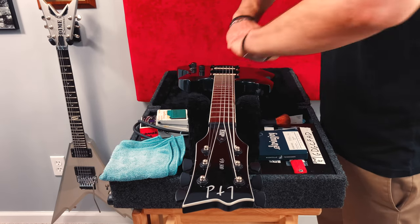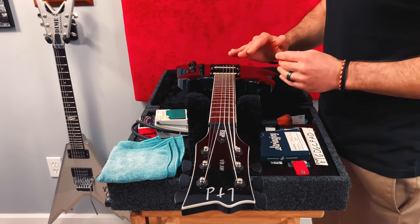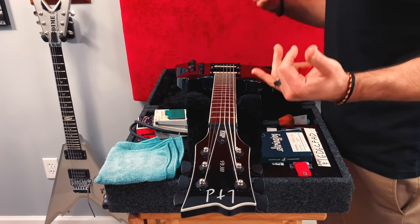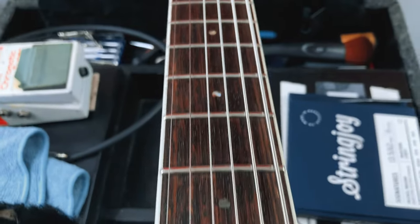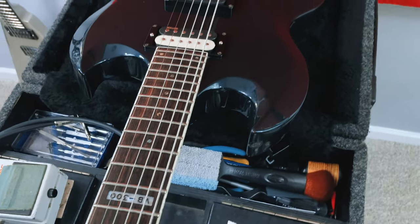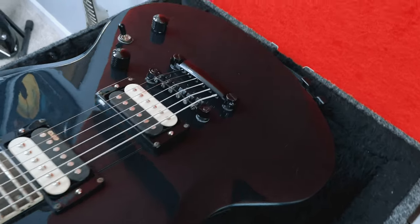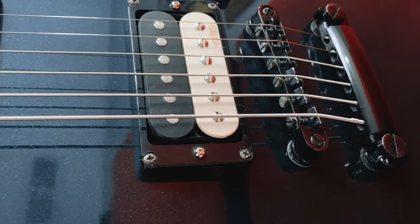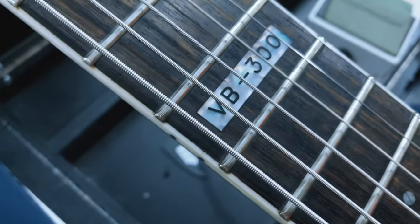Ideally, you want a straight neck with just the tiniest bit of relief. And for a nice low action like I like, a small amount of fret buzz is acceptable when you strum your guitar acoustically because you're definitely not going to hear that through an amp. It's all about finding the sweet spot, most likely with a little trial and error, so that our strings feel great to play along the fretboard, the guitar is easy to play, the bow or relief looks appropriate, and the string buzz we hear is acceptable.